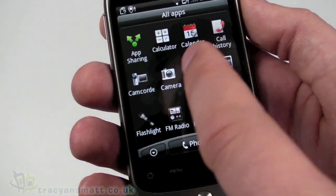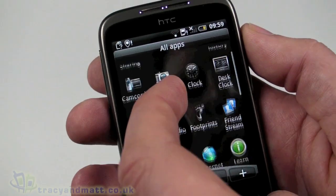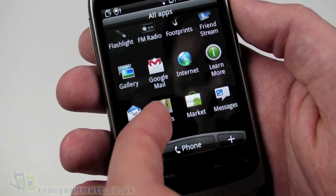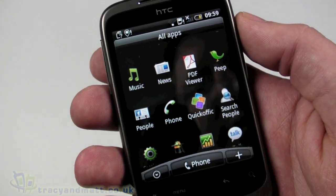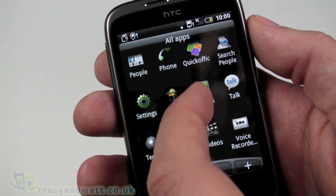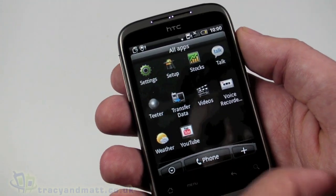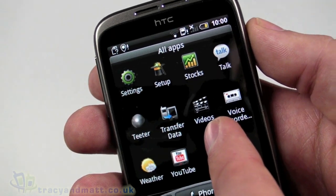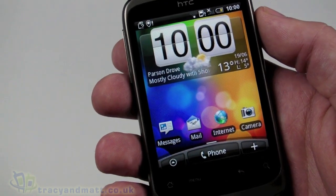Looking at pre-installed apps: app sharing, calculator, calendar, call history, camcorder, camera, FM radio, gallery, Google Mail, internet, mail, maps, Android Market, Peep - which is a good little Twitter application - settings, stocks, weather, Teeter - the ball-bearing game - videos, and YouTube. Fairly standard stuff.